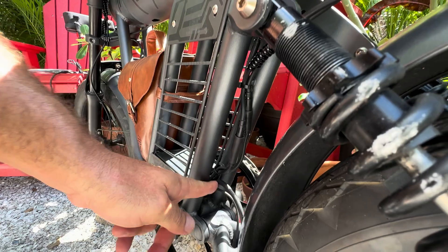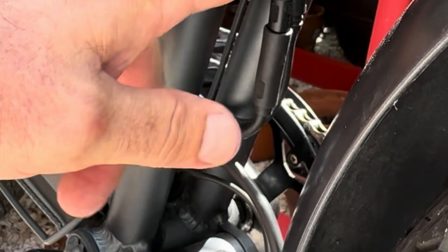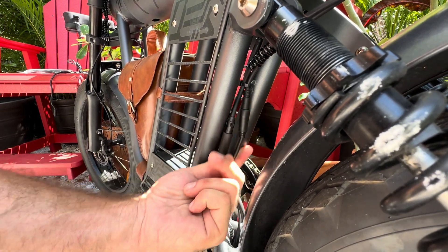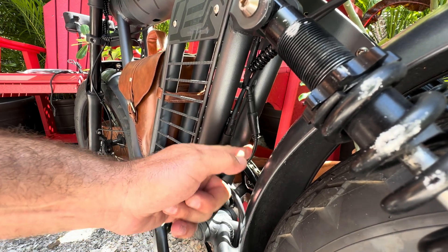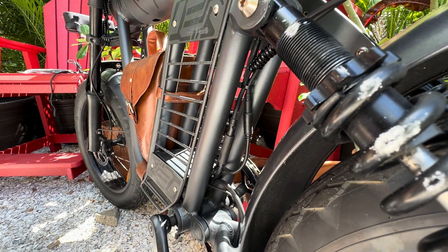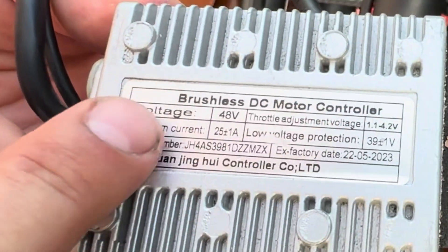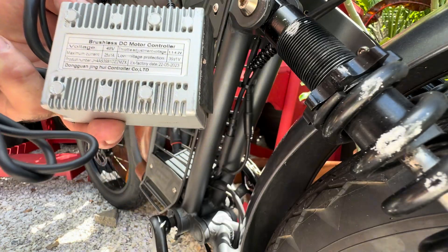We're just going to target this zip tie right here. We know that our cable is in here — I believe it's one of these two. We're going to take this apart and figure it out. Once we get that pulled, we are going to introduce the cables, run them across here into the bag, and put the battery. Just so you know, the controller on this is 48-volt, 25 plus or minus 1 amps — so this is 26 amps. We need a 40-amp balancer.